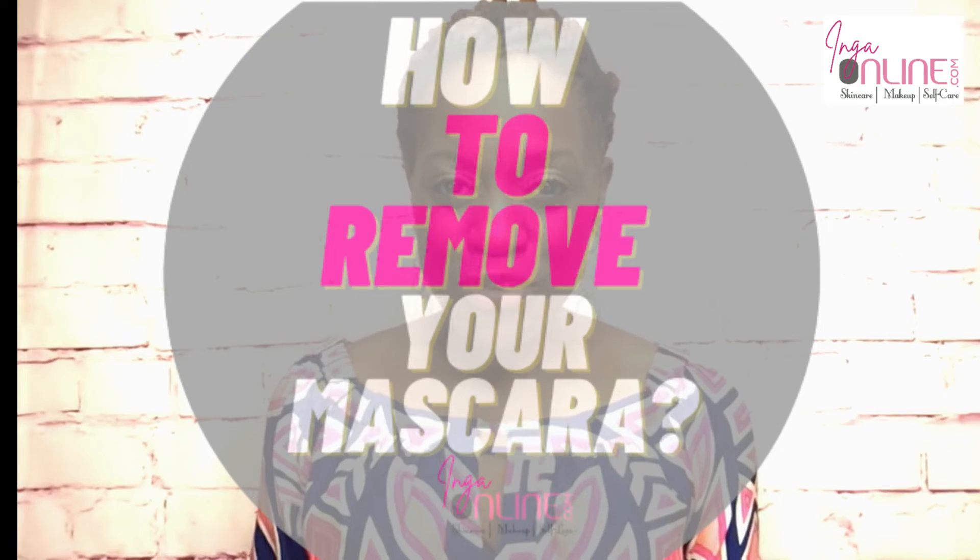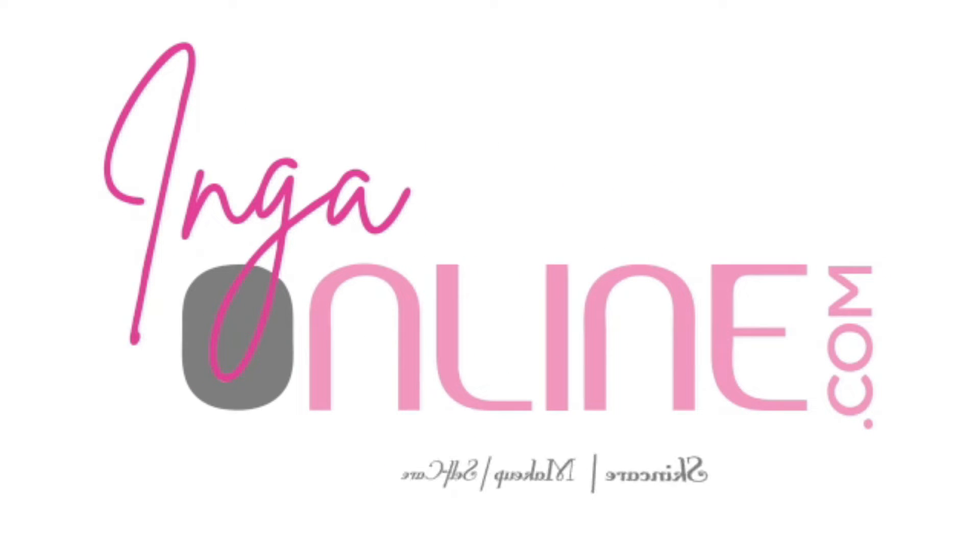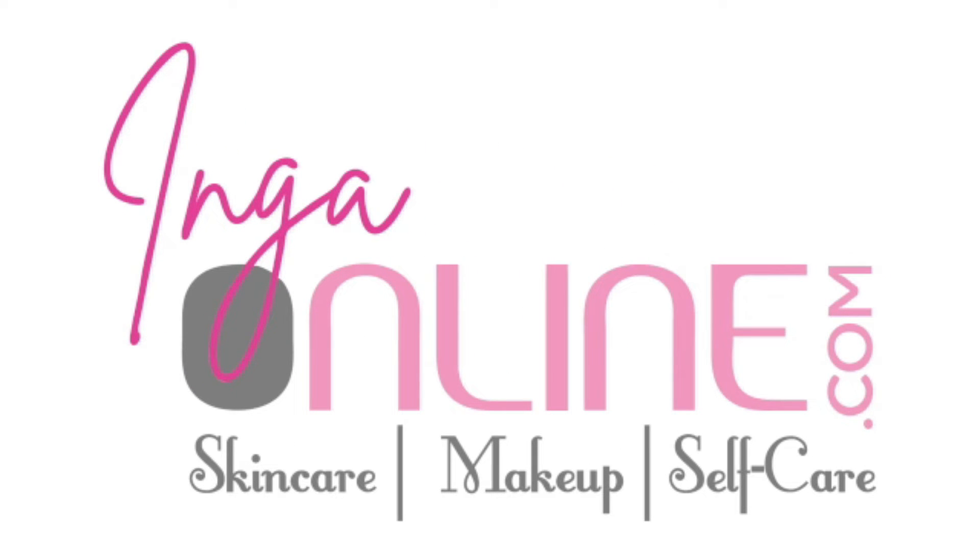Hey girlfriend, I am sure that you know the importance of removing your mascara at night. But have you ever wondered how to remove your mascara? We're going to get to the bottom of that in today's video. Hi, my name is Inga Faye and I'm a beauty enthusiast. In today's video we're going to talk about how to remove waterproof mascara without wipes — I'm sure this is something that's been on your mind.